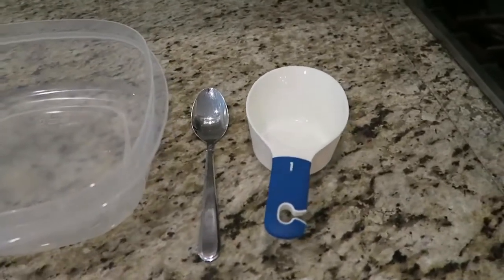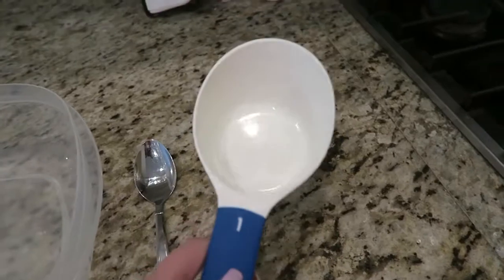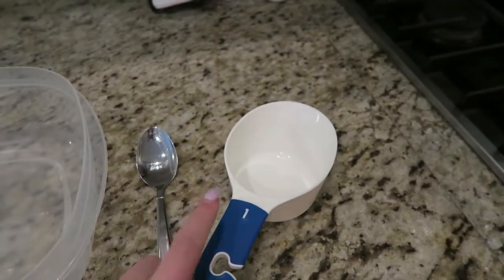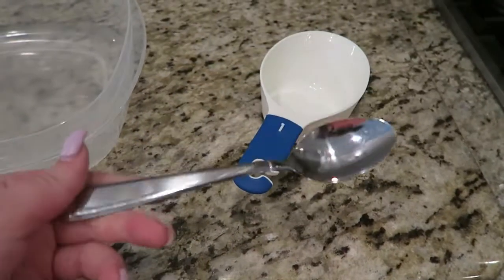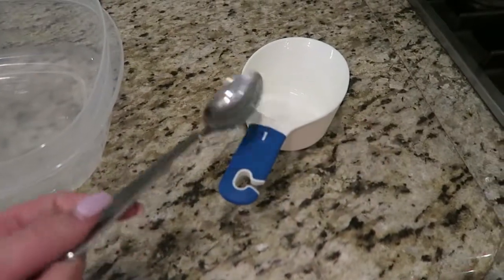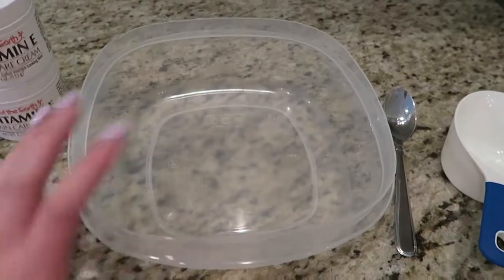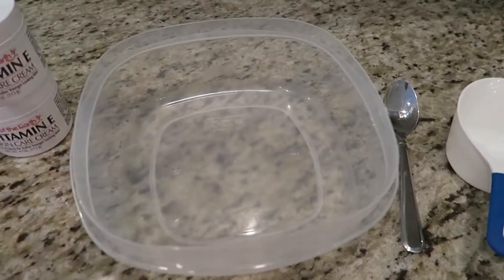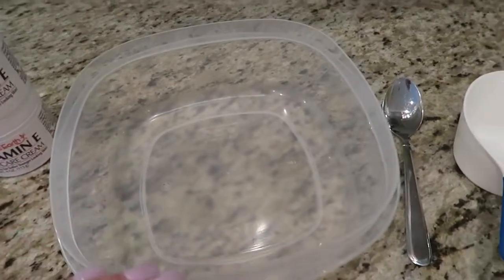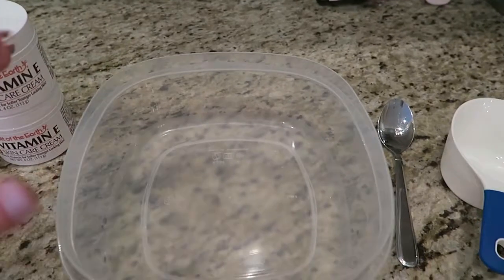To start, we're going to go through just the things that you need to make this. You just need a measuring cup — just the one cup, because that's all you're gonna need. You also need just a spoon, fork, or spatula to mix it all together and put it into containers. You're going to need a plastic container or bowl to mix up the lotions in. You don't really want to make this in anything that you eat out of.